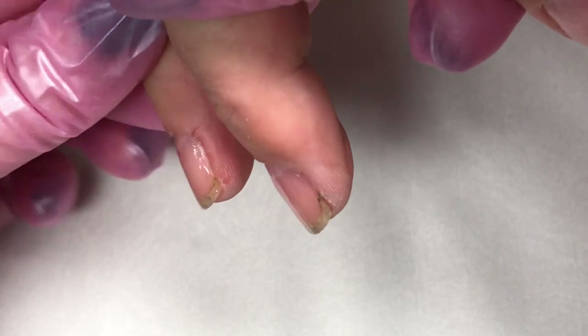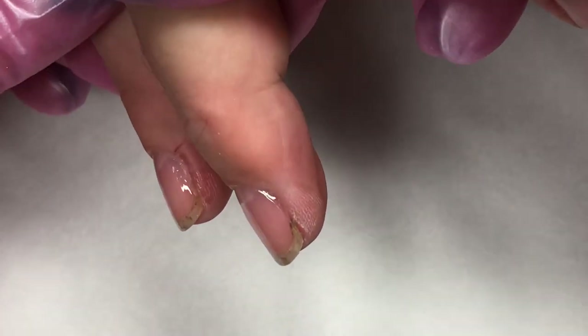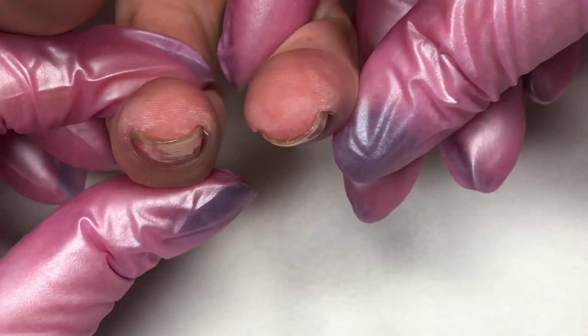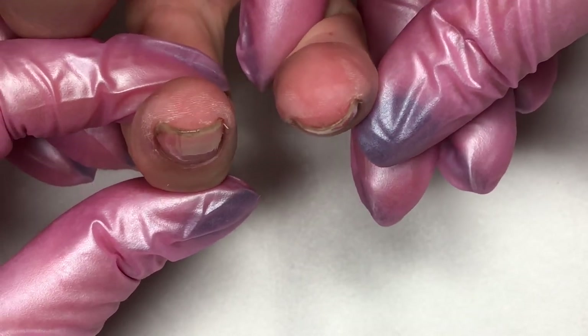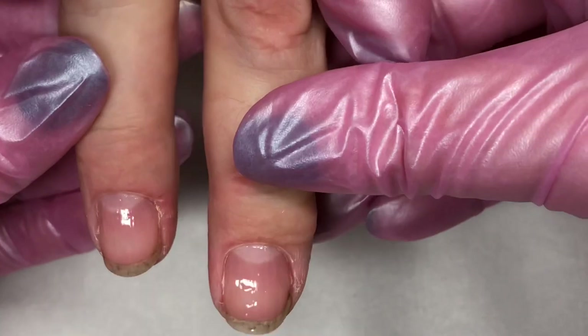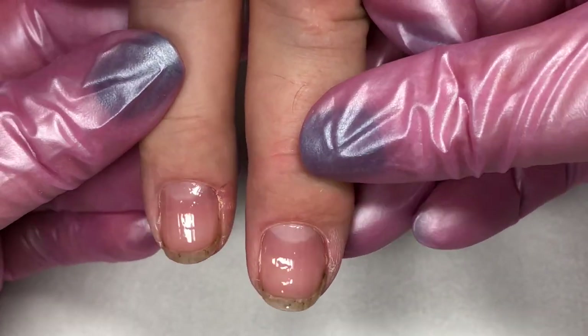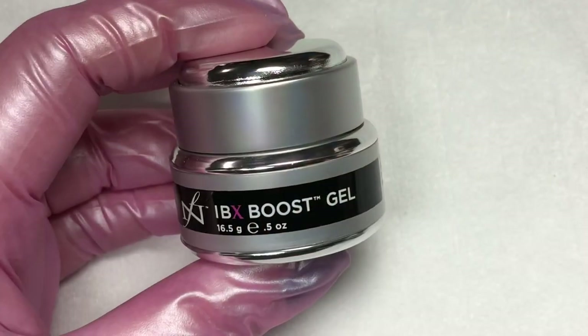Now we've applied that second layer of Boost and we're ready to cure. Look how thin that is — you really can't even tell it's there, it's so thin. It's just like gel polish in terms of thickness, if not a little thinner, and it's really smoothing out that nail plate.